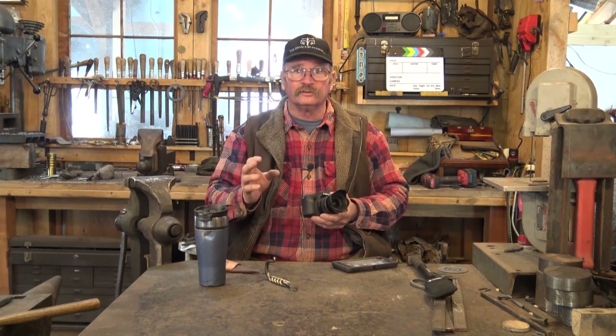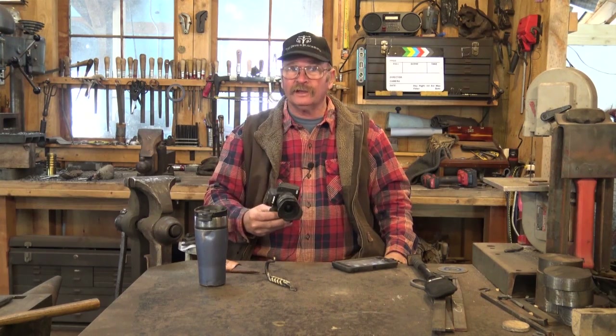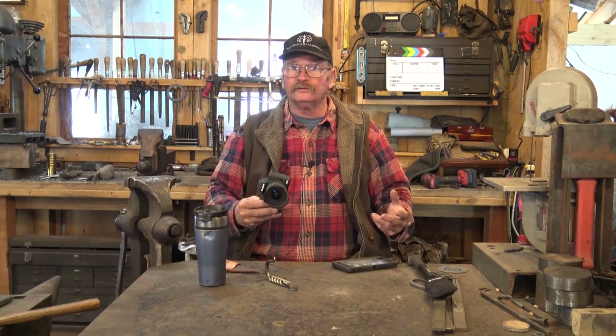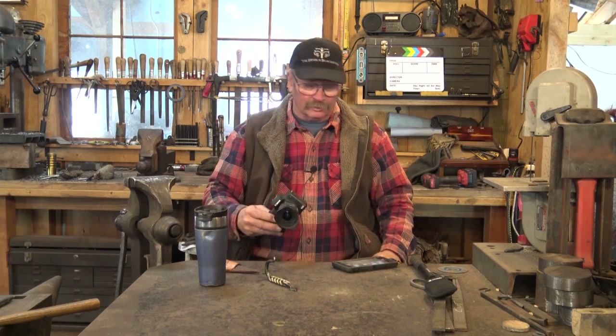Great for those tight places and unusual shots. I'm hoping that by getting my favorite video camera back, we'll be able to do some better videos and move forward with a little bit higher video quality from here on out.